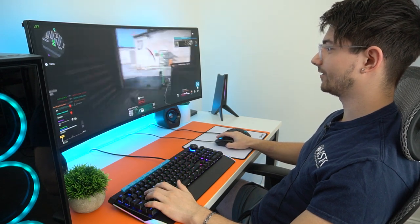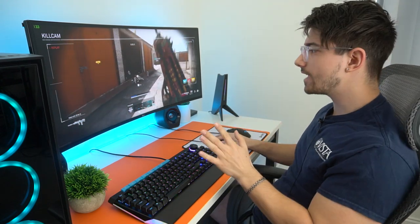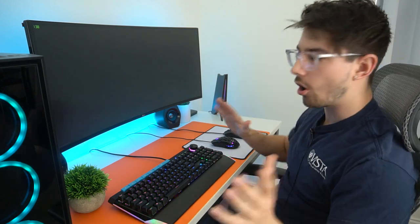Two kills right off the bat — I'm not seeing a big difference. It does feel a little bit different because of the side buttons, which I use all the time while gaming.